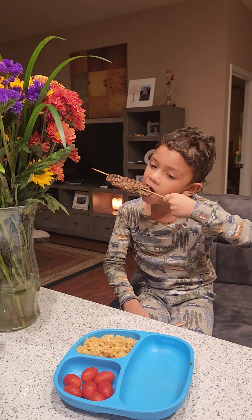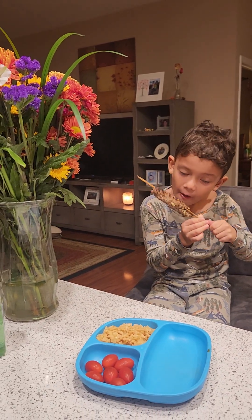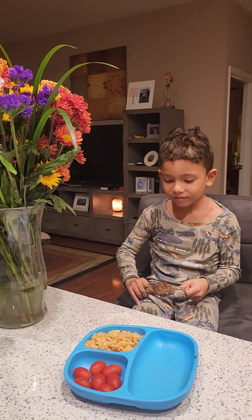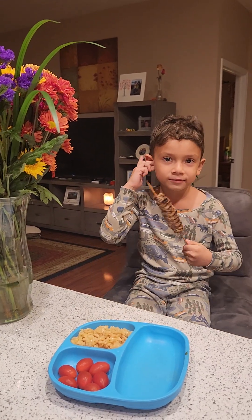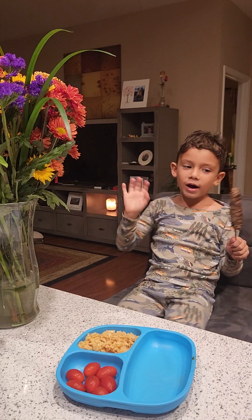Time for the taste test. What do you think, Nico? It's really yummy. Yes — highly recommend. Thank you for joining Cooking with Nico and Mommy. I hope you have a nice night. Bye!